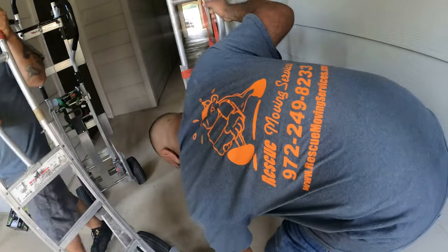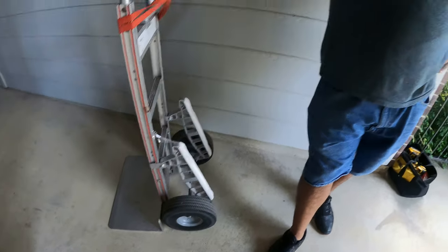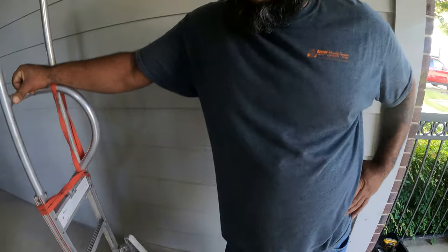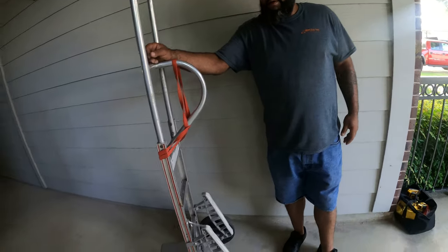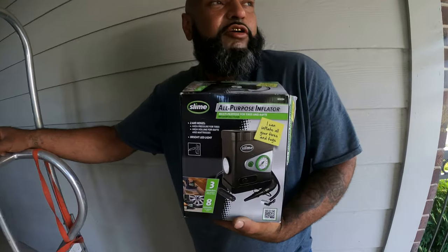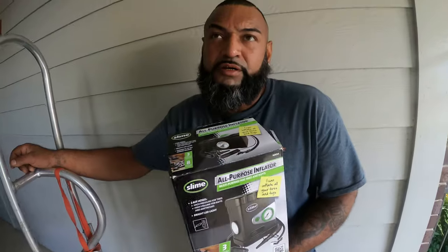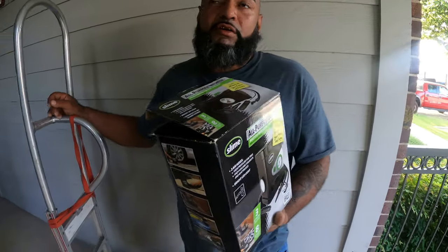Let me ask you a question, Manny — what type of tires do you prefer for the dolly? I like air tires better because they're easier to go up and down the stairs. The solid wheels never get flat, which is a good reason to use them. But if you prefer air tires, keep an air pump in your truck — we recommend a power inflator at about 25 PSI per tire.